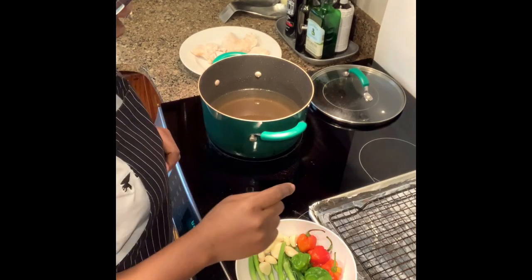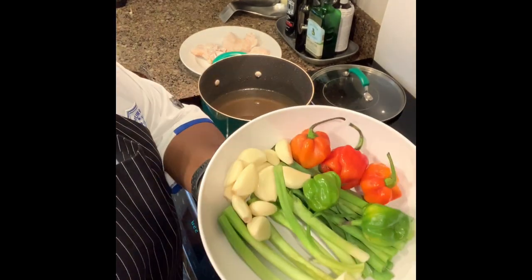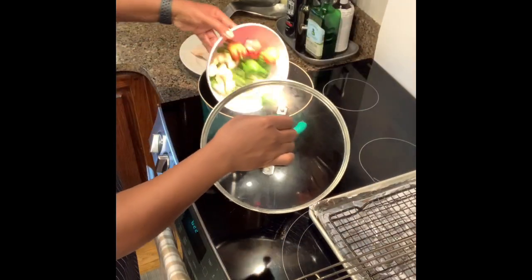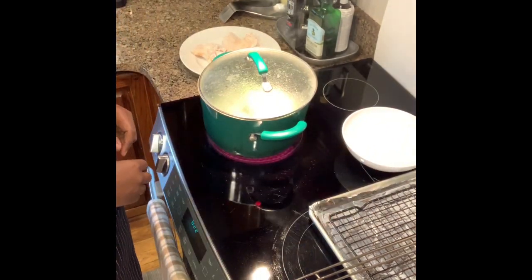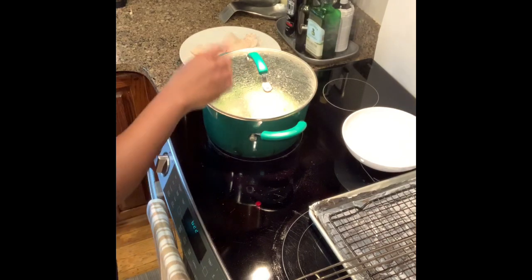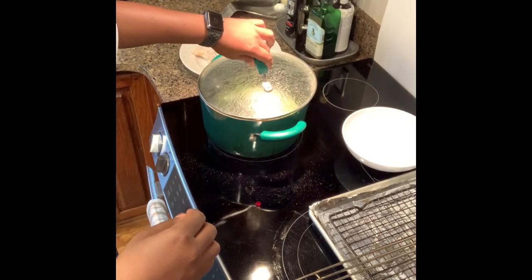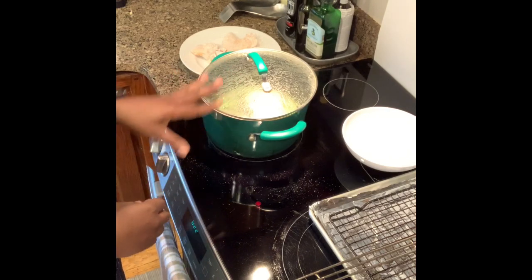Before frying the chicken, to add some extra flavor, I take some scallions, garlic, and whole hot peppers — make sure your hot peppers don't have any holes in them — and add those right into the oil. I let them fry really nicely first, then take them out before I start frying the chicken. Keep in mind the peppers and scallions have moisture in them, so there will be some popping, but that'll stop in a little bit.